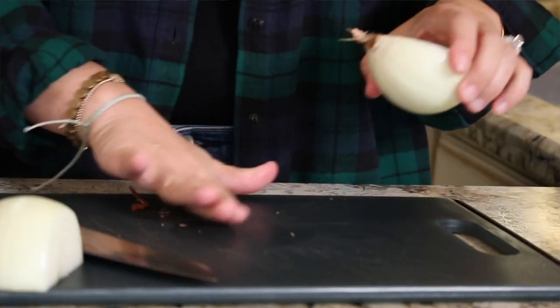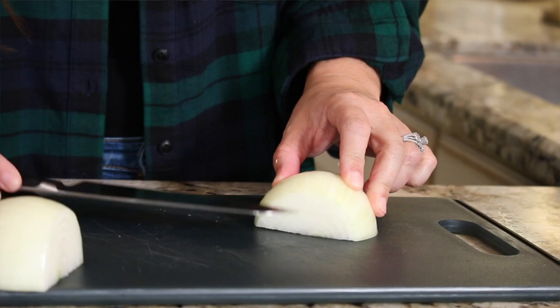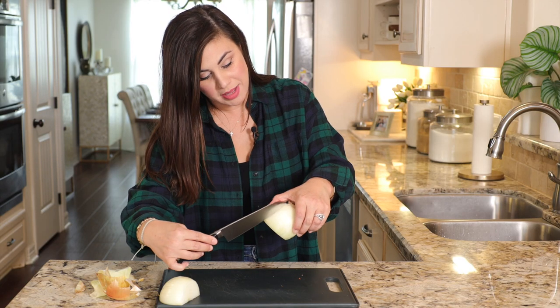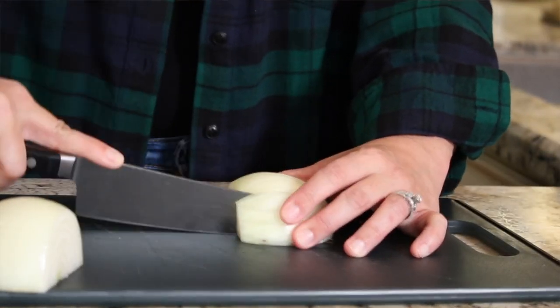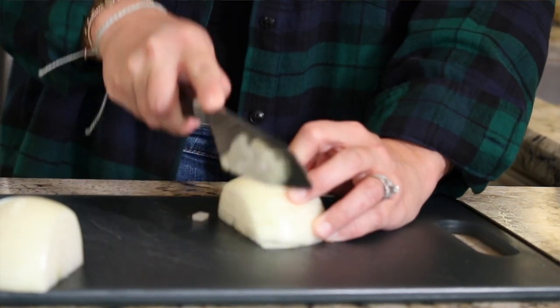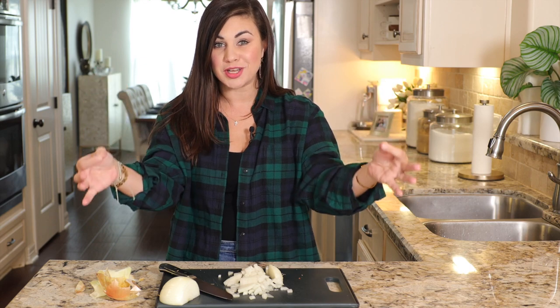Get the onion debris off your board and your hands. Start by making some slices going against the face of the onion, then turn it around and make some cuts going across the top. Finally, to make one last dice, cut in the opposite direction across the top of the onion. Once you learn this little onion-chopping trick, your life will forever be changed when it comes to veggie prep.